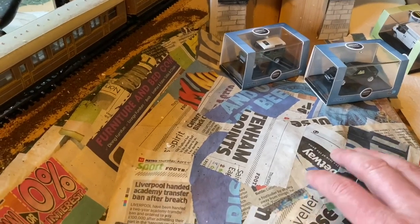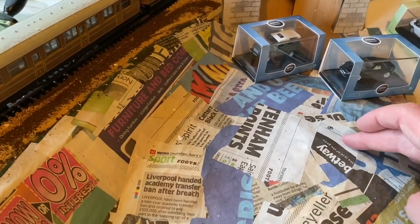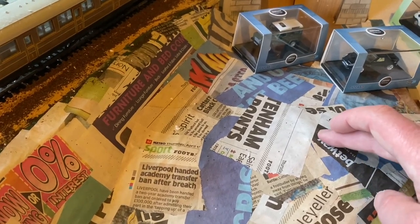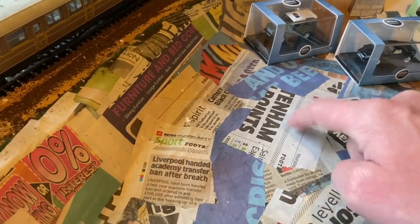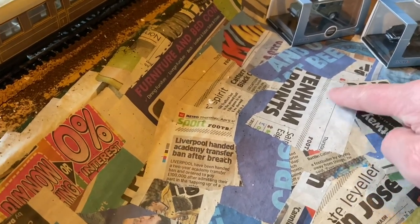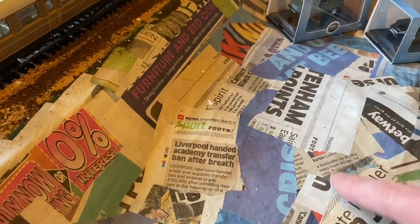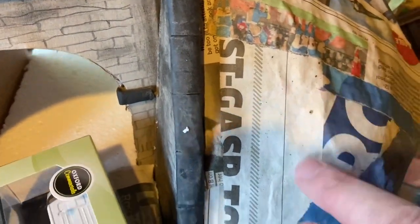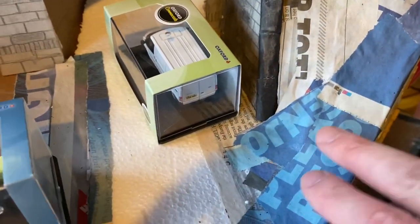I'm really pleased with how the wallpaper mix paper mache has worked out — it's only about three or four layers of newspaper at most and it's pretty solid in most places. There are odd bits where I've made adjustments but I think that's going to be fine. I was thinking about building it up a bit more but even as it is I'm really pleased with it.